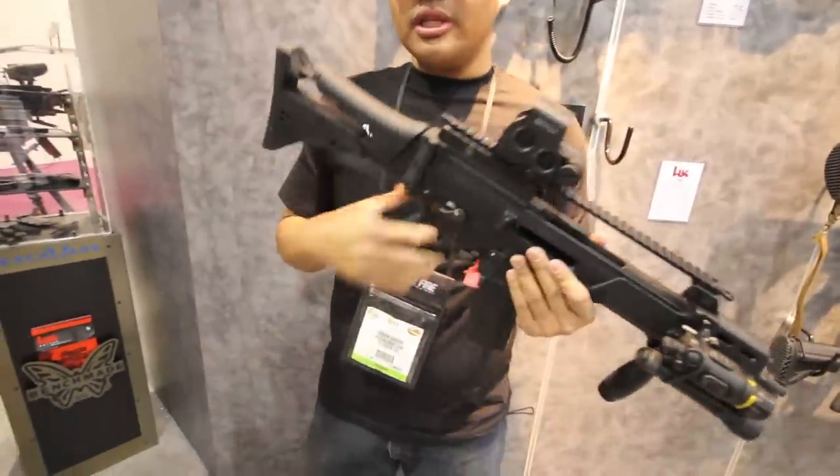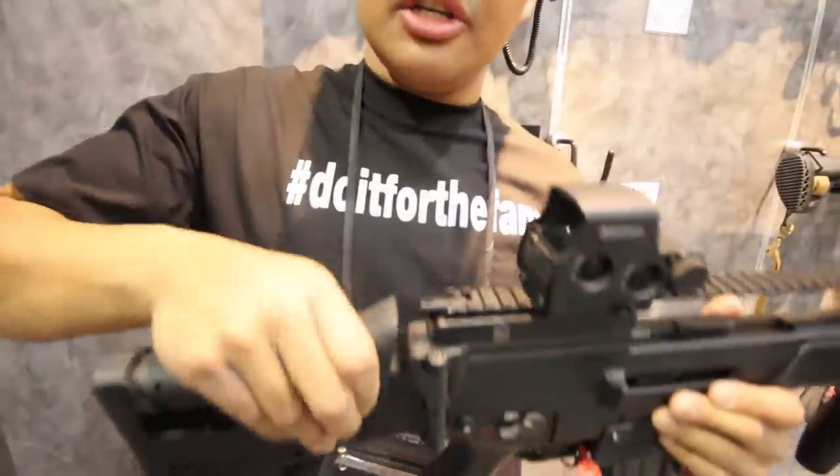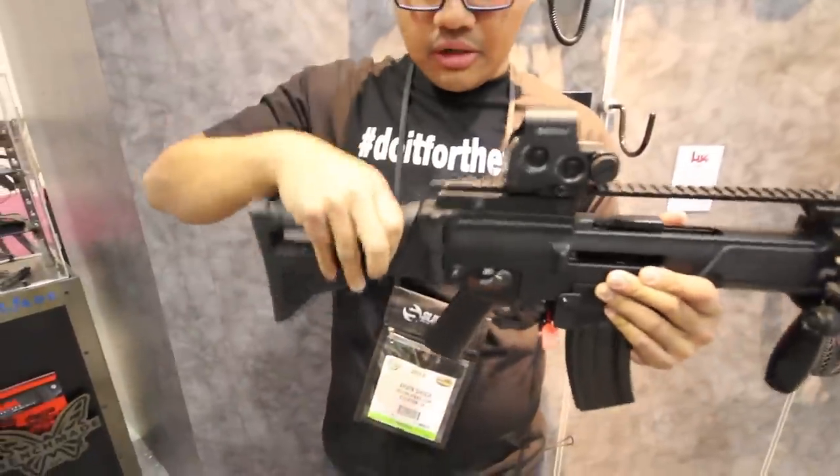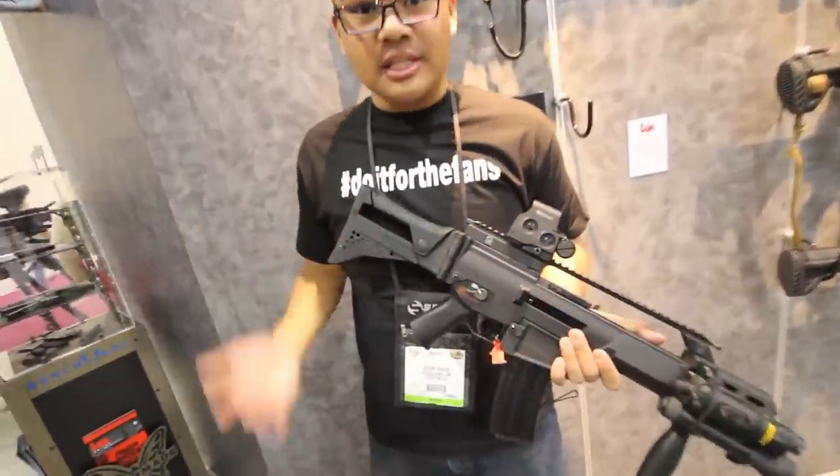But there's a couple things that are different with this one, guys. The stock is new — it doesn't have a longer length. It has an adjustable cheek riser on here. It's still foldable, it's going to go this way, hence the C — the compact.